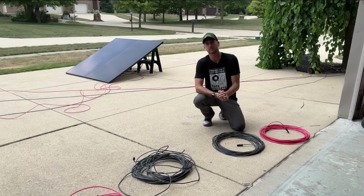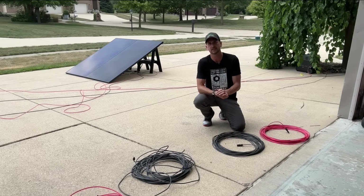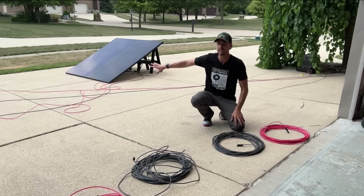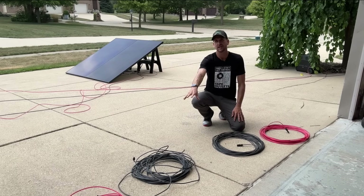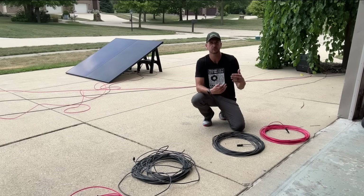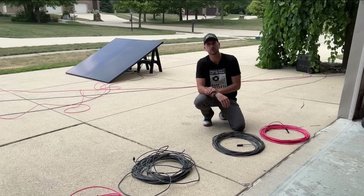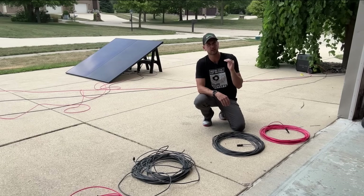Hey, it's Scott with Everyday Solar. Today I'm going to do some testing of three different wire sizes — 12 gauge, 10 gauge, and 8 gauge. I'm doing this testing because it's a critical factor when building out your DIY solar setup: understanding what gauge wire you should use to minimize what's called line losses.